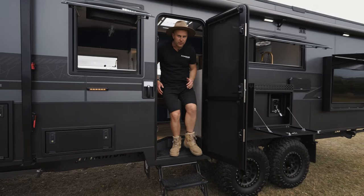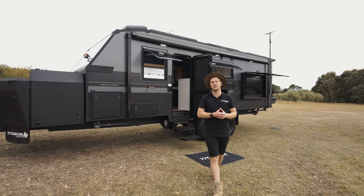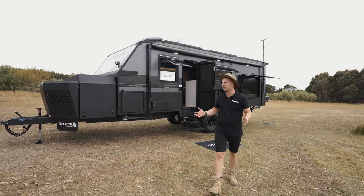So there we have it guys — full off-road caravan with three separate living areas. Kids are going to love it. Mum and Dad get their own space and privacy. Can't wait to see you out there on the road.